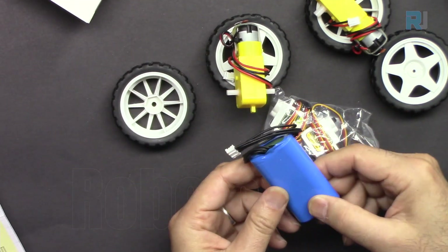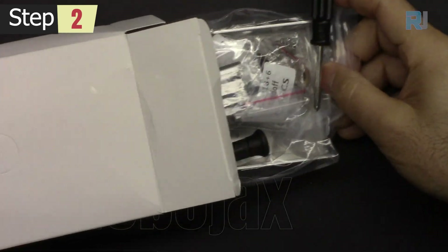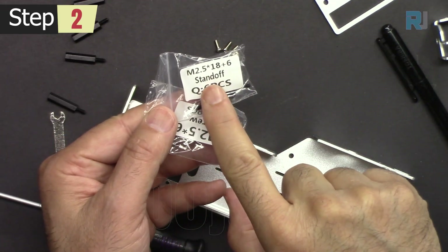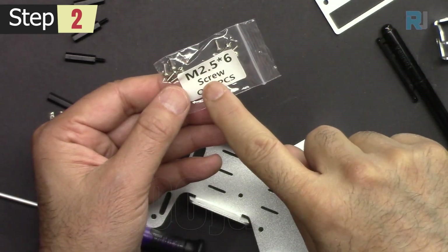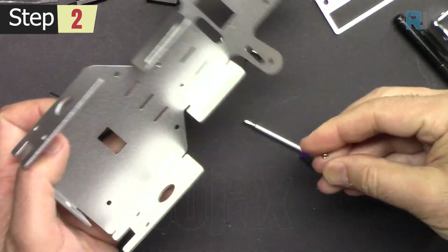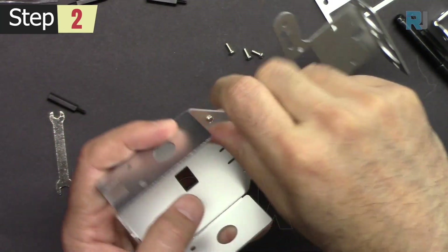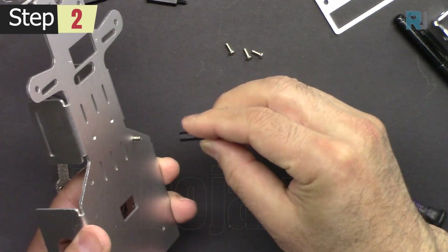Let's start the assembly. I'm following the instructions from box number one. Get four pieces of standoff 2.5 times 18 and then four screws of 2.5 times 6. We will attach the screw in these four holes — insert the screw, hold it with your finger, and tighten it from this side.